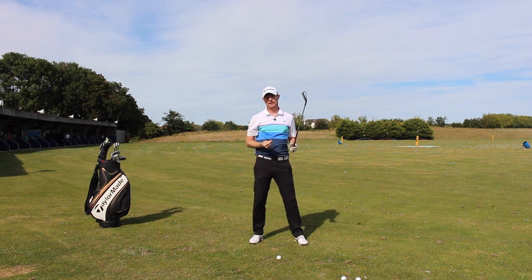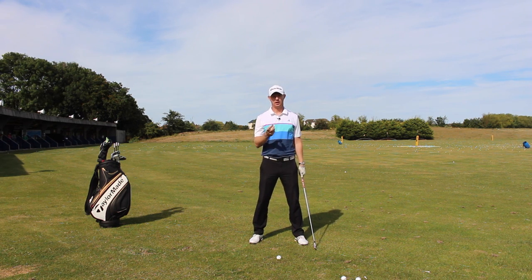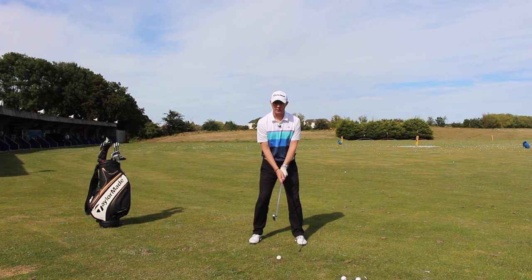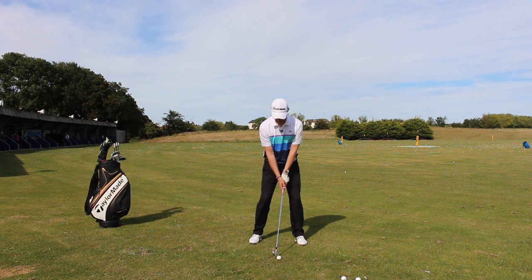That curtailed finish is going to be a bit easier to achieve because I'm not swinging as hard. If you're swinging hard, the body's just rotating, so it's difficult to stop it. We just want to keep that speed nice, controlled, and constant — not the usual explosion. So: ball moved a fraction back in the stance, a bit more pressure onto the lead side — around 60% — and swing it quieter, holding the finish a little shorter than normal.